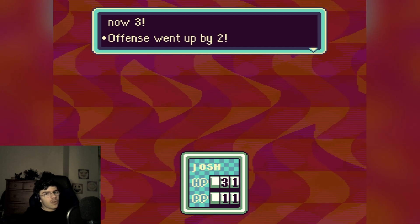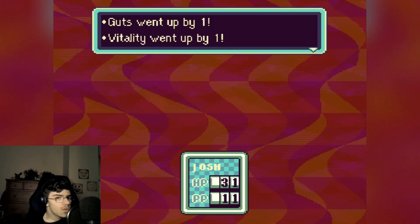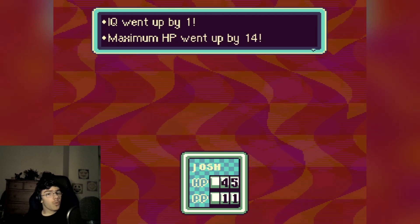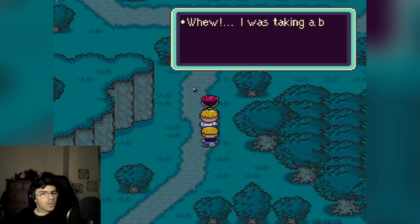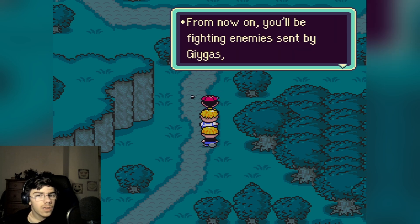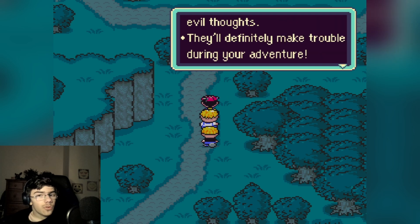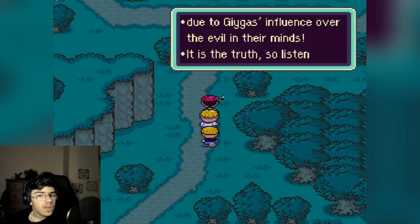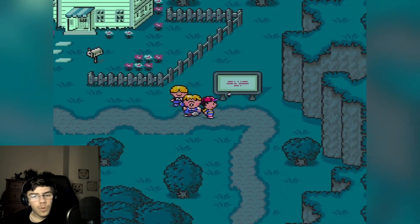Defense went up by 2, defense up by 1, guts up by 1, vitality up by 1, IQ up by 1 — hey, I'm smarter! HP went up by 14. 'You saw a big chance there. He came 10 years in the future to kill me, so we can't relax yet. From now on you'll be fighting enemies sent by Giygas, as well as humans who have evil thoughts — they make trouble during your adventure, also becoming violent due to Giygas' influence over the evil in their minds.'